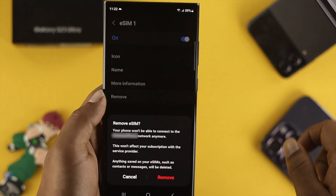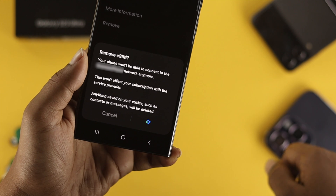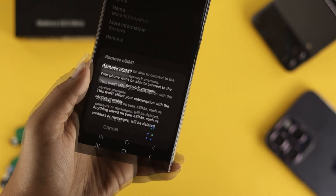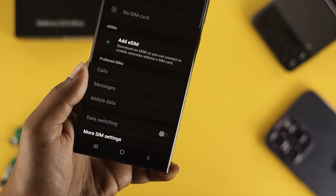Tap Remove and it's going to give you a prompt. Go ahead and tap Remove again, and your eSIM card is going to be removed from your Samsung Galaxy S23 Ultra.